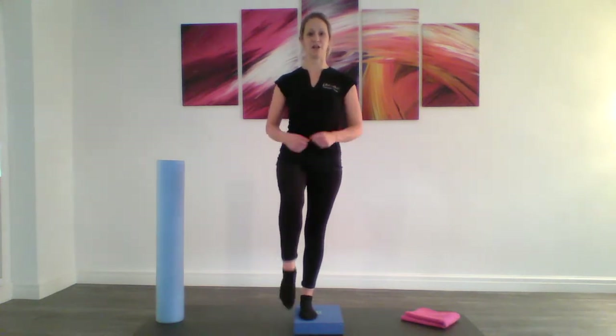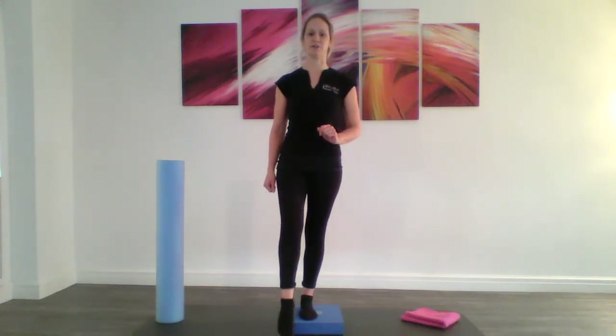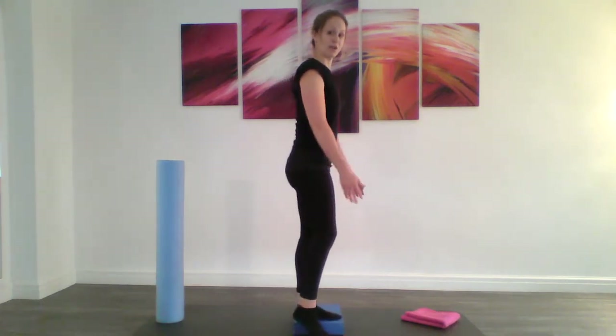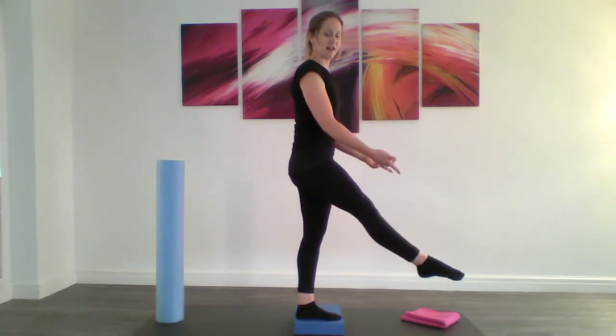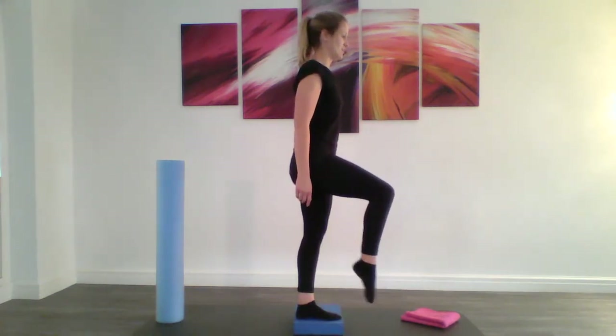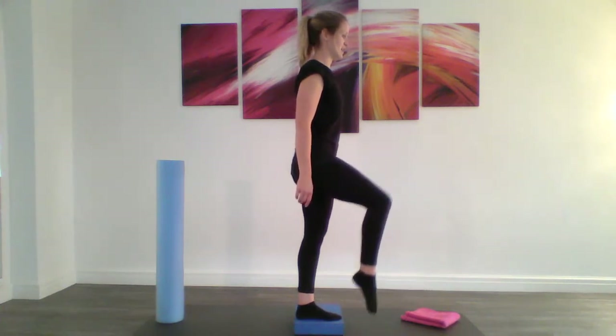I'm going to turn to the side so you can see what I'm doing in the next part of the exercise. From here I want you to lift that leg up, then extend your leg out, fold back in, lower to the floor. Let's do that again — up, extend, in and lower.